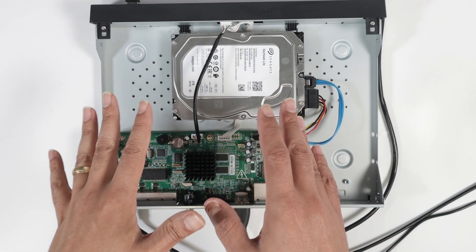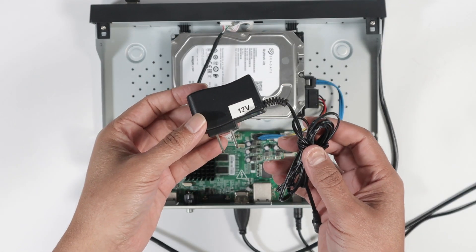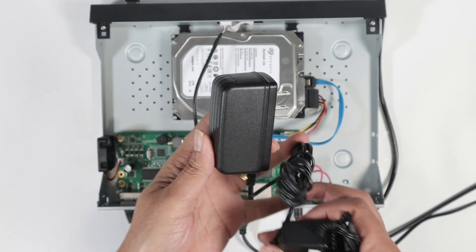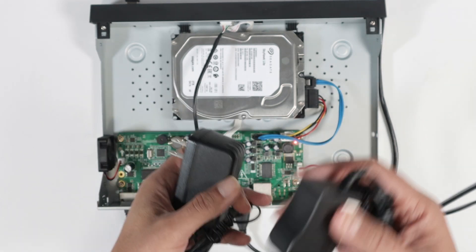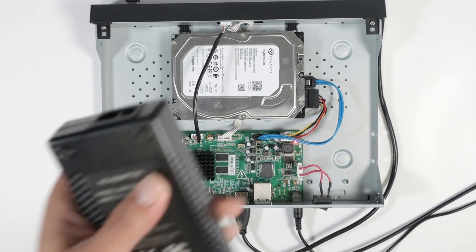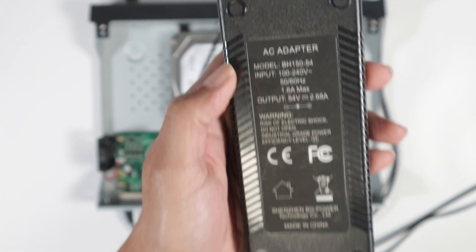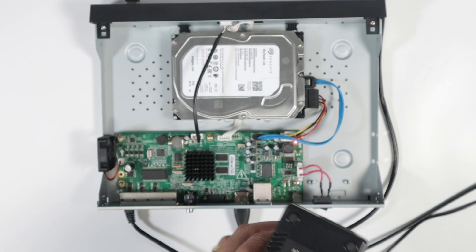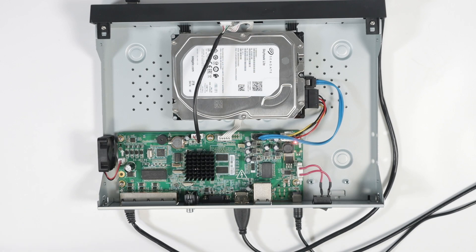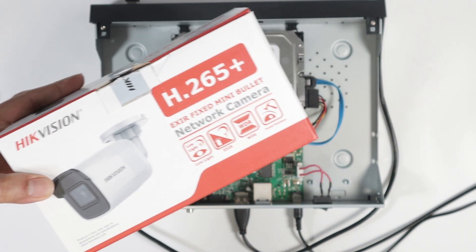Something important on the physical part — the power supply. I have this small power supply, which is not good. Then there's the medium one, which is sometimes good and sometimes not, depending on your hard drive and your DVR or NVR. And then I have this big one — a 2.8 amp power supply for this kind of NVR. This is a Hikvision NVR with Power over Ethernet that powers my camera right here.